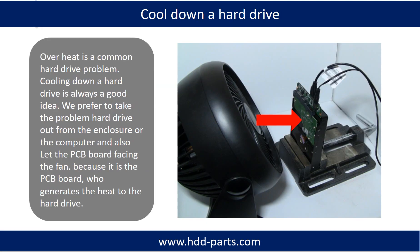Overheat is a common hard drive problem, and cooling down a hard drive is always a good idea. We prefer to take the problem hard drive out from its enclosure or computer, and let the PCB board face the fan, because it is the PCB board that generates the heat in the hard drive.